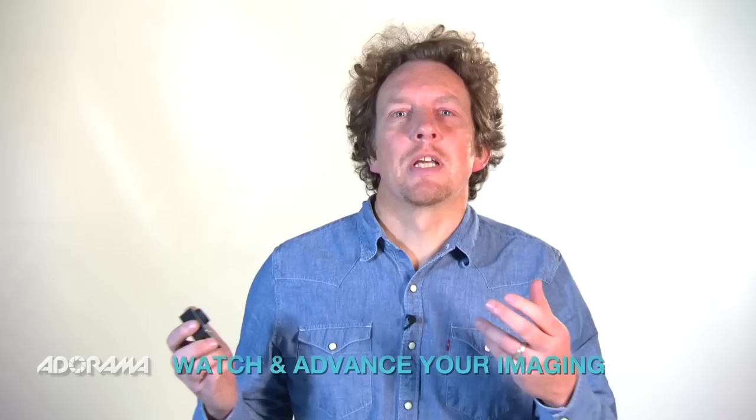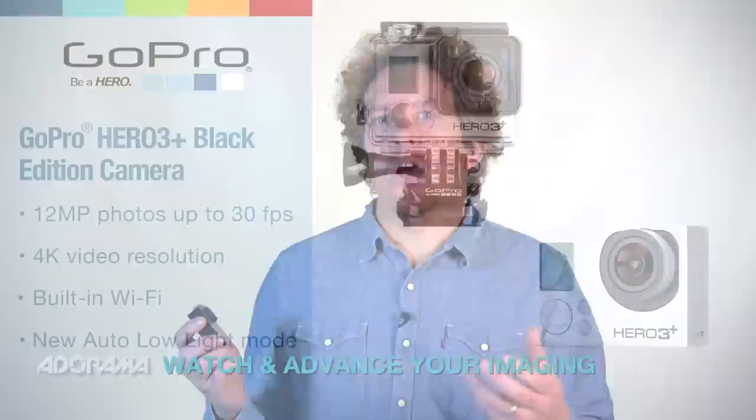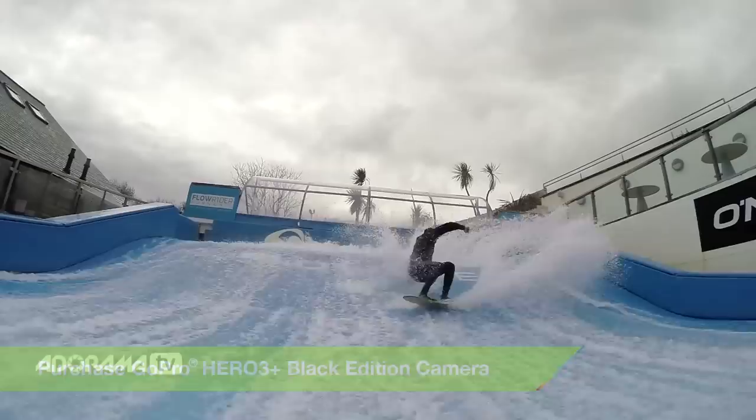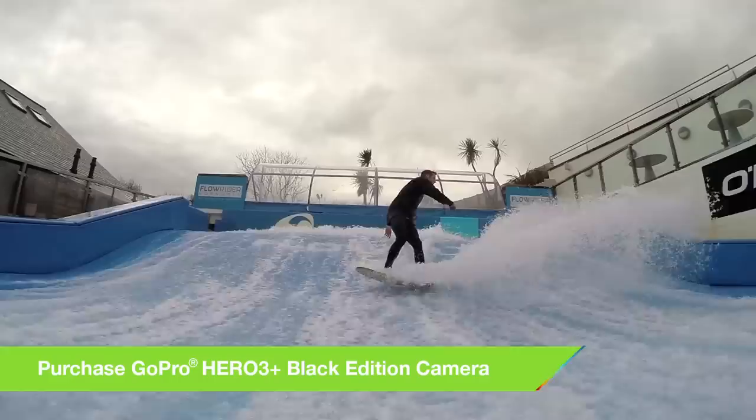AdoramaTV presents Capture the Action with Martin Dorey. So what is ProTune? Well, basically it's a setting on your camera that unlocks lots of extra shooting options — call it a kind of manual mode if you like. Your GoPro is a really clever piece of kit and the minute you switch it on, it's looking at the scene and working out how much light it's got, working out exposure and the best shot it can possibly give you.